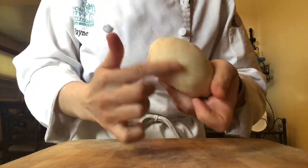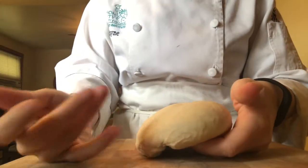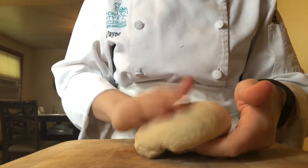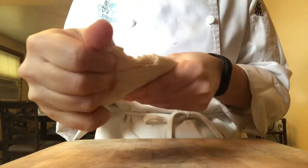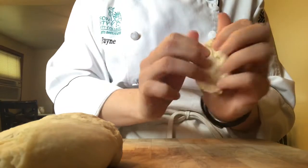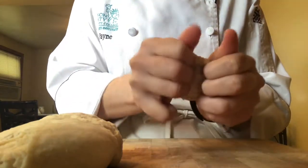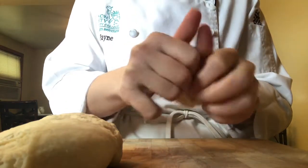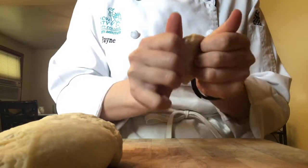So much smoother. Now what I'm going to do is a gluten window test. I'm going to tear a small piece off of my big dough and very gently work this between the heel of my hand and my fingertips. Very gently wiggle it, rotate and wiggle.